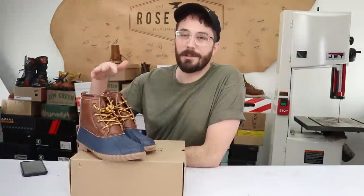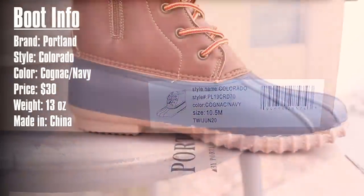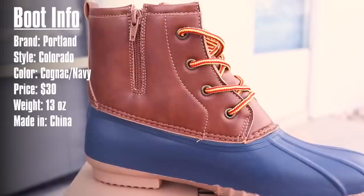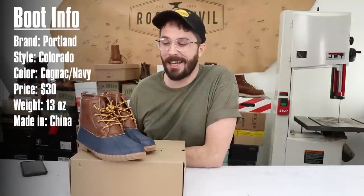Now let's go over the boot information. The brand is Portland, the model is the Colorado, the color I got is cognac and navy. They retail for $30 at Walmart on their website, they weigh 13 ounces, and are made in China.